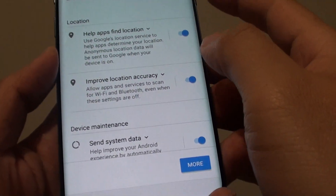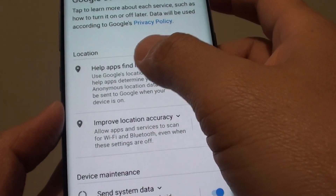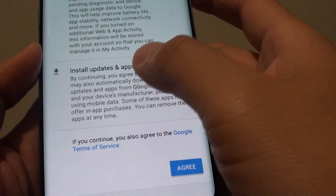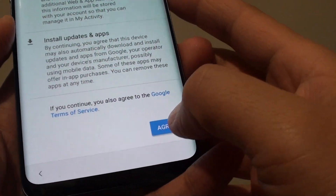Here you have Google services, where you can choose what you want to use — for example whether you want location services on or off, device maintenance, and install and update options. You can configure these to your preference and then tap on Agree to go to the next screen.